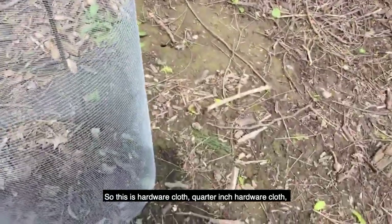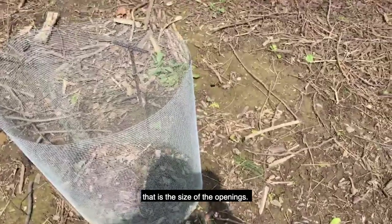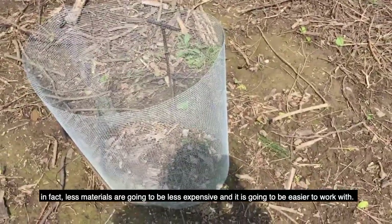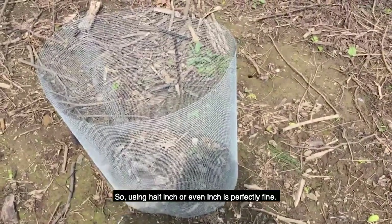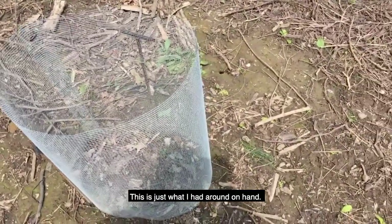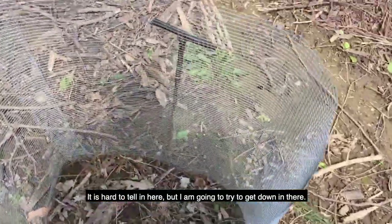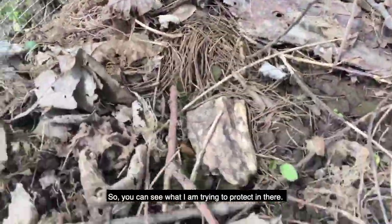So this is hardware cloth — quarter-inch hardware cloth. That's the size of the openings. You don't have to use quarter-inch. In fact, less material is going to be less expensive and easier to work with. Using half-inch or even inch is perfectly fine. This is just what I had on hand. It's hard to tell in here, but I'm going to try and get down in there so you can see what I'm trying to protect.